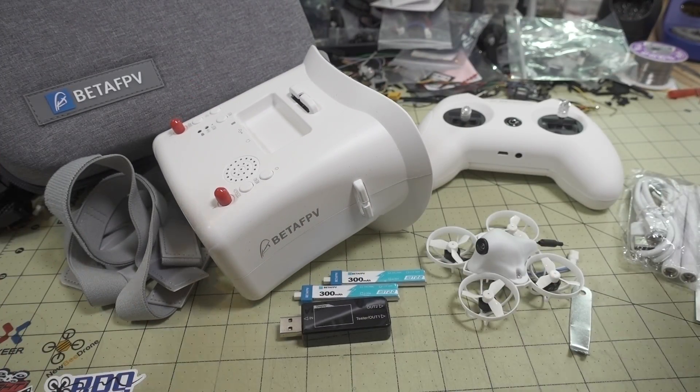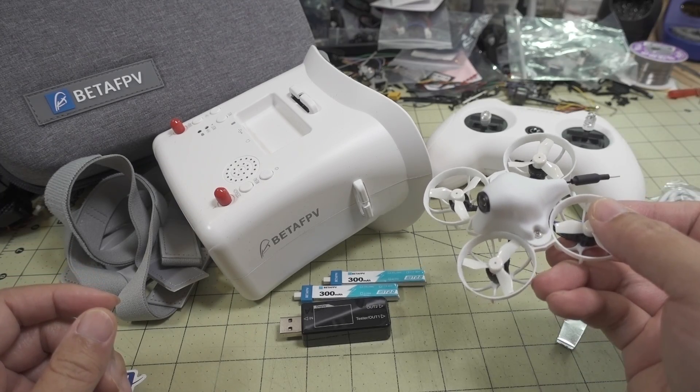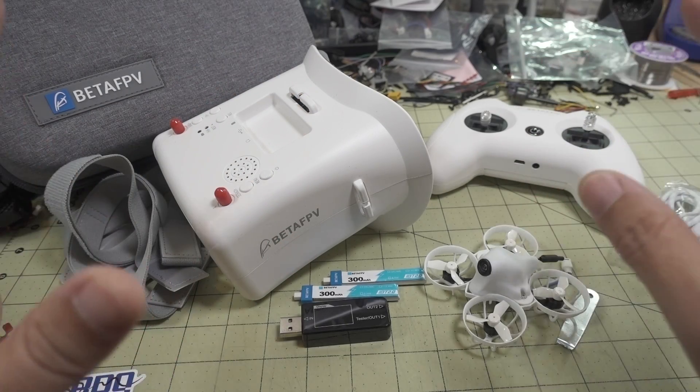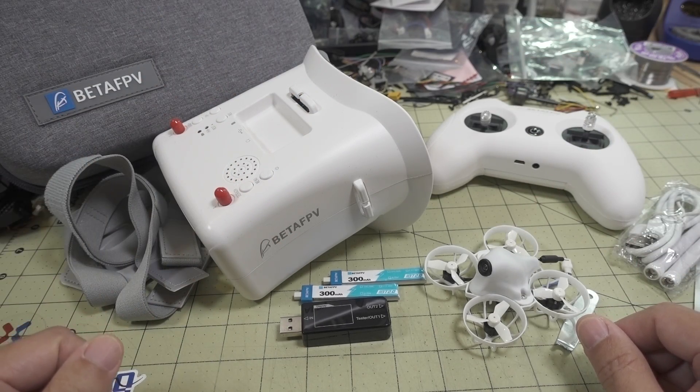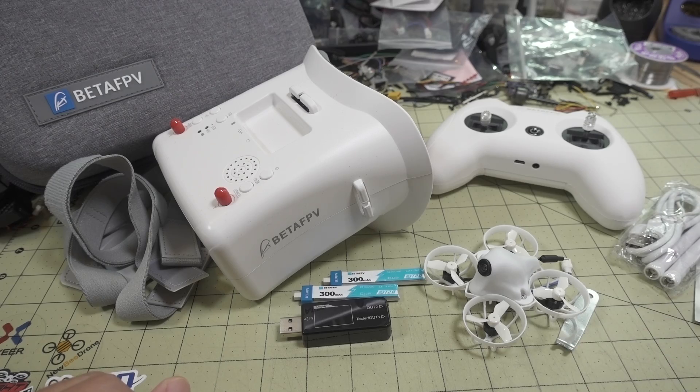I've already done previous videos on a lot of these parts, so previous reviews on the drone, the goggles, and the transmitter are linked down in the description. If you want to see more details on these individual parts, you can check those out.